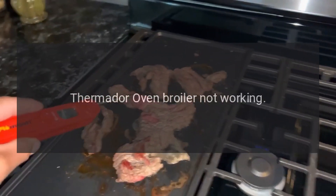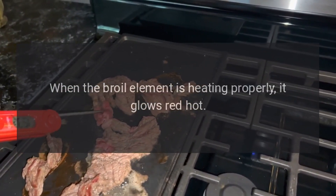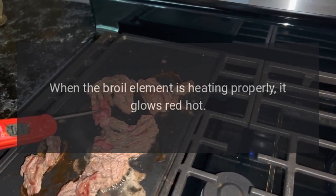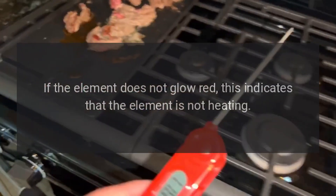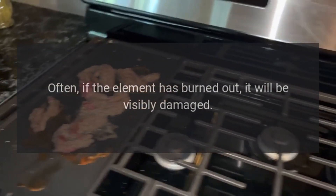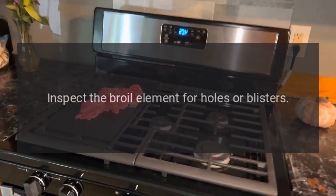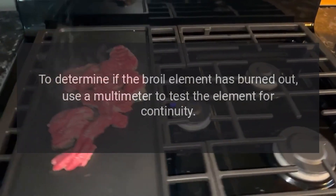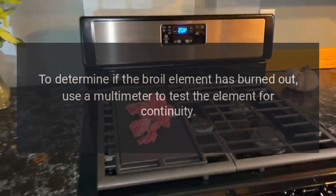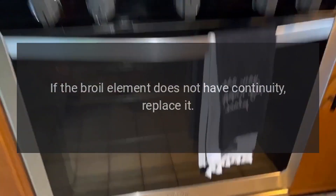Thermador Oven Broiler Not Working. The broiler element may have burned out. When the broil element is heating properly, it glows red hot. If the element does not glow red, this indicates that the element is not heating. Often, if the element has burned out, it will be visibly damaged. Inspect the broil element for holes or blisters. Use a multimeter to test the element for continuity. If the broil element does not have continuity, replace it.